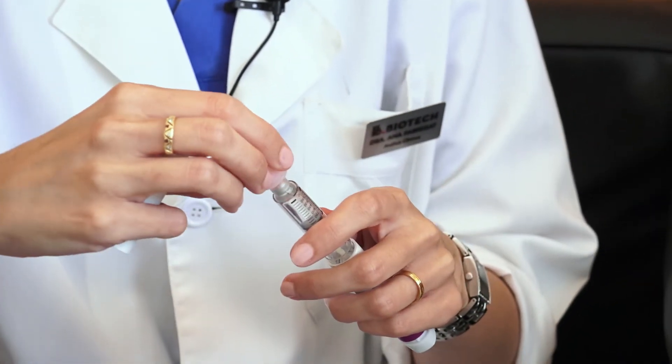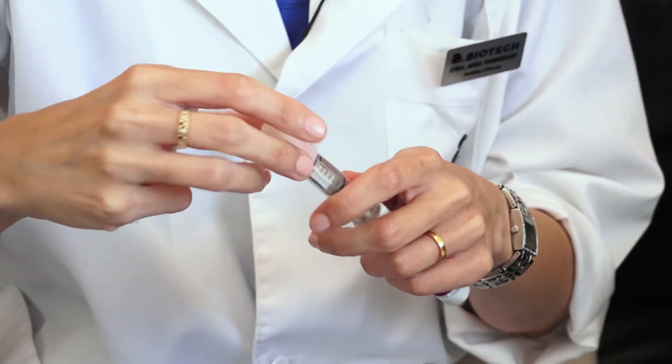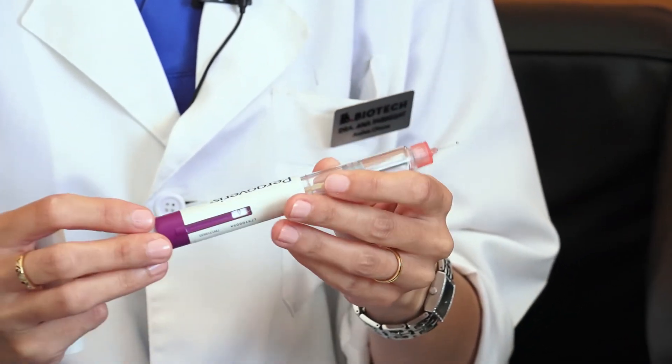Put the subcutaneous needle into place by screwing it into the device. Remove the safety protection cap and select the recommended dose at the top of the device.